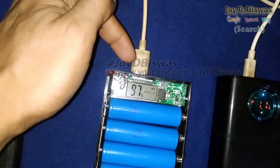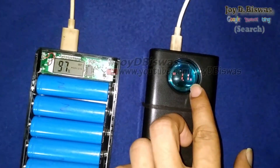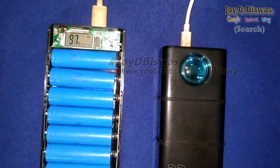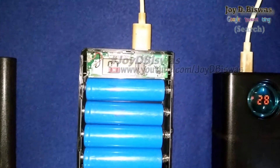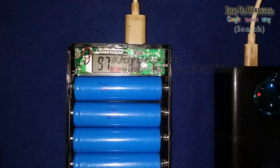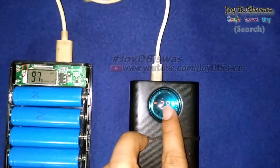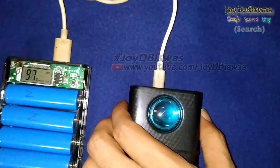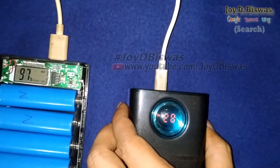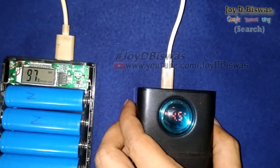Now I test the 1-ampere USB port for charging. The reading shows 4.5 volts at 0.8 ampere. So it's quite powerful. Now you can see this.